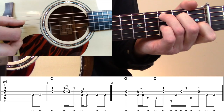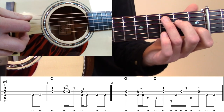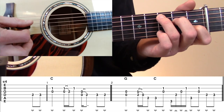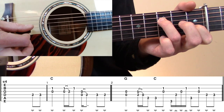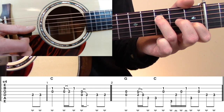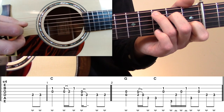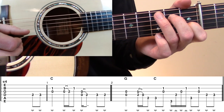Let's check out Wildwood Flower. Looking at measure number one, you'll notice there's a pickup measure — it's a two-note pickup. We've got our capo on the fourth fret, playing out of the C position in the key of E. We're going to start with that two-note pickup, and I like to play that on two down strokes. We're playing the second fret D to the third fret D with our middle finger to our ring finger.